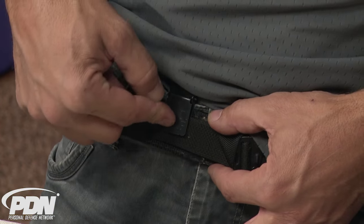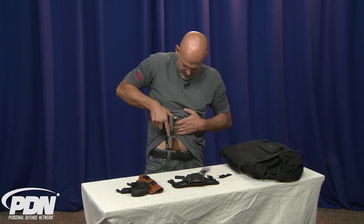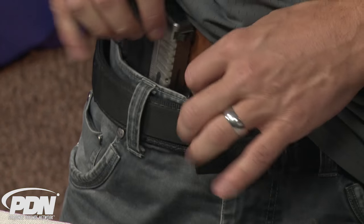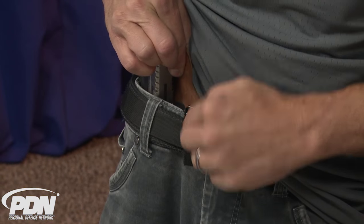It doesn't go down to the bottom of it — it just hooks directly onto it. What I'm going to do now is take that unloaded firearm, place it down into the holster. And I can pull on this holster and you can see that it's got a really good strong bite on the belt.